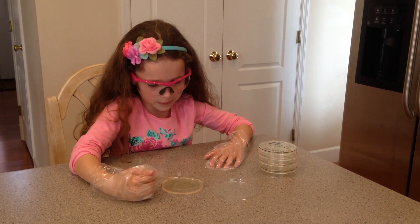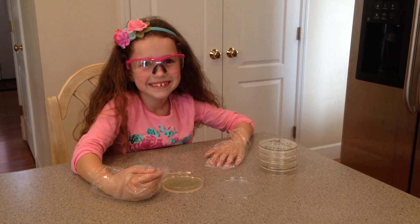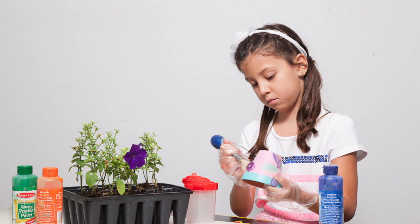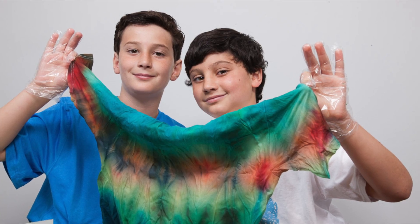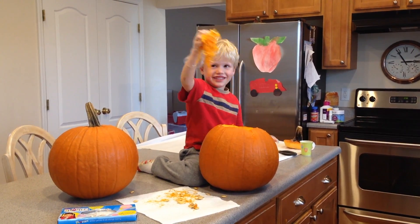Glovies are great to use for science fair projects involving bacteria and chemicals. Glovies are also great for messy craft projects like painting, tie-dying, and, of course, cleaning out that messy Halloween pumpkin.